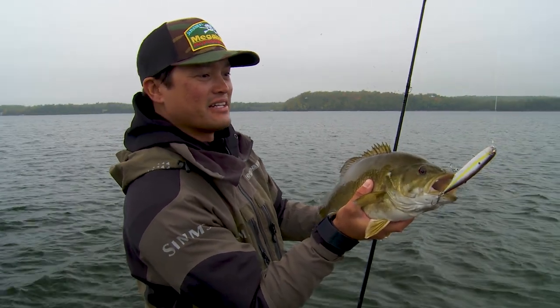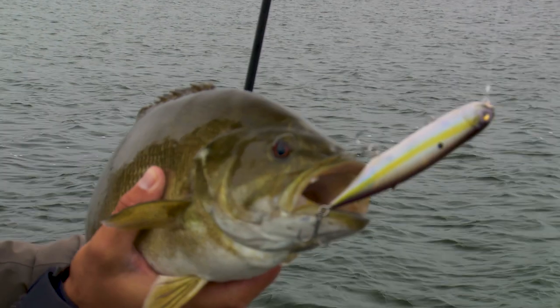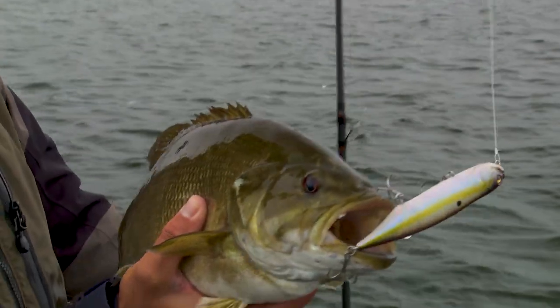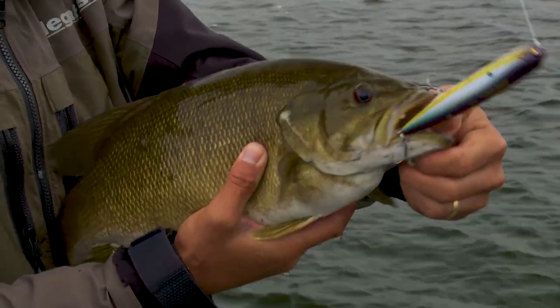Sexy French pearl color, and this is the silent version. Tell you what, the best thing about this topwater bait is when there's chop on the water — especially that 4, 5, 6, up to 10-inch chop — it floats real high.